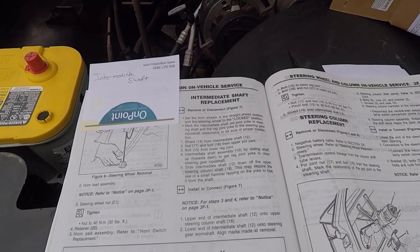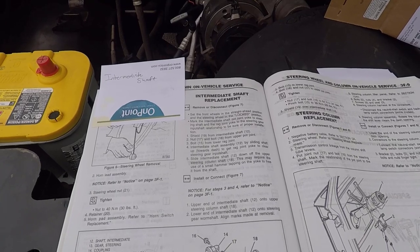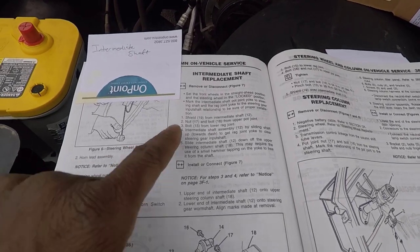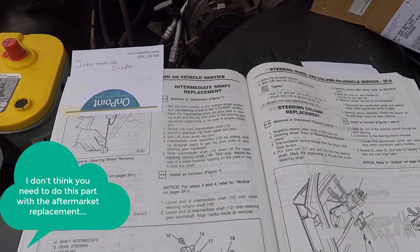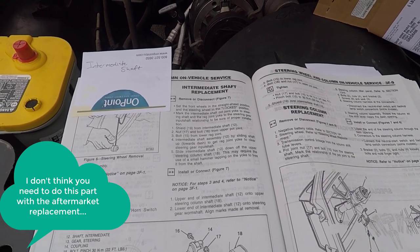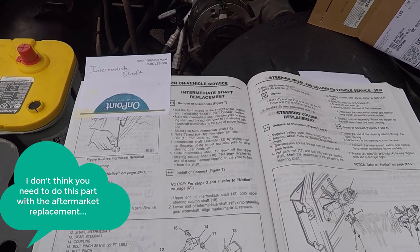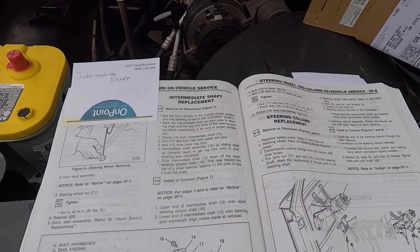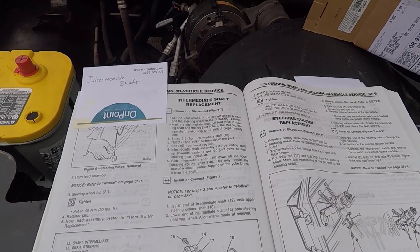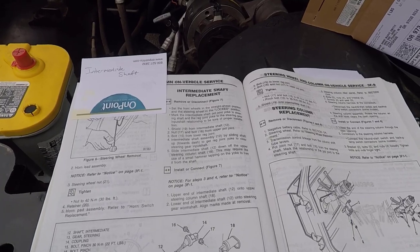The book says the first thing you want to do is set the front wheels in a straight-ahead position and the steering wheel in the locked position — check. Then it says you should mark the intermediate shaft pot joint yoke to steering shaft and the rag joint yoke to the steering gear input shaft relationship to ensure proper installation.